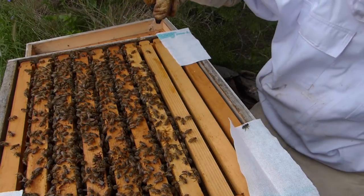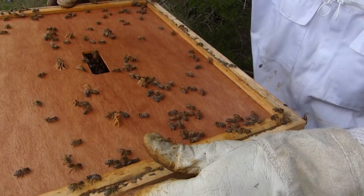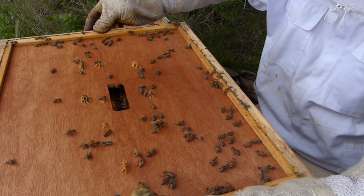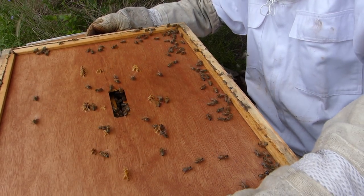This is my aggressive hive and today you wouldn't know it. We're just going to put this inner cover back down here, gently and slowly, trying to reduce the number of bees that we squish.